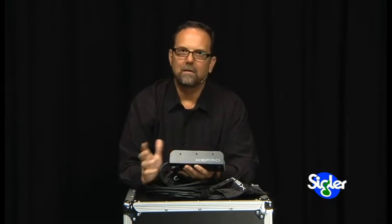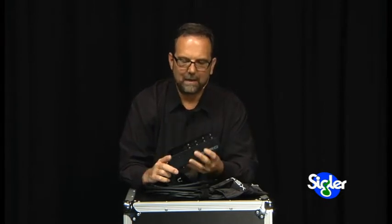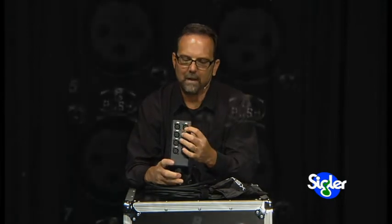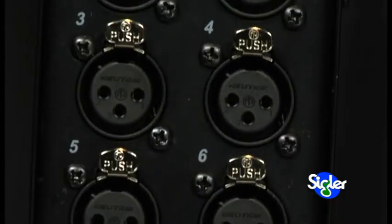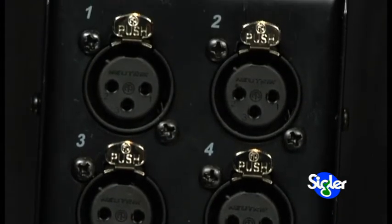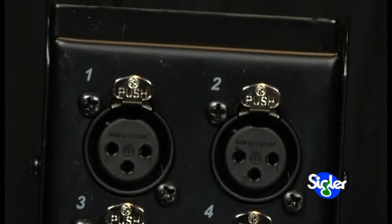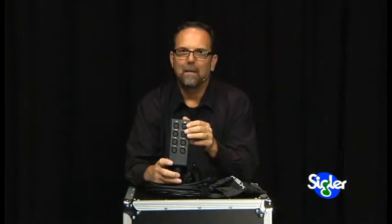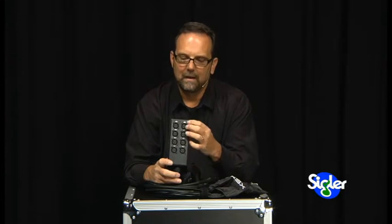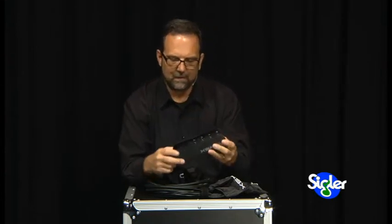It's just not going to take up much room on your stage at all, but it's very, very professional. I will point out that they've used genuine Neutrik connectors. These are not knock-off or off-brand connectors — it's the real thing. Top of the line genuine Neutrik connectors are used on the stage box, and you can see those here.